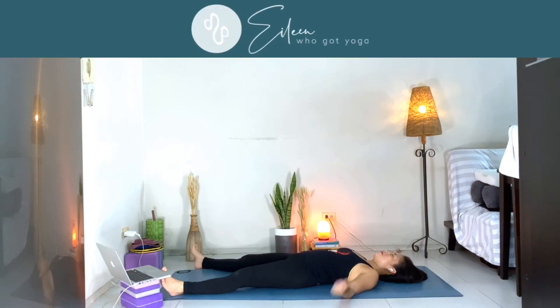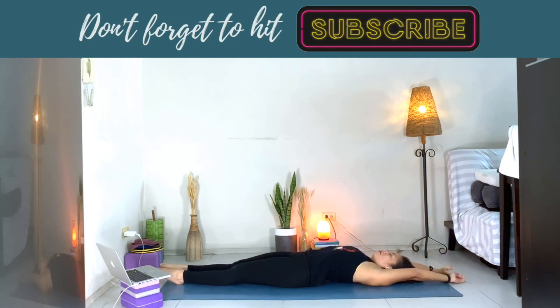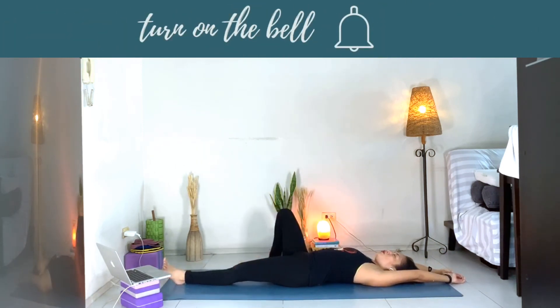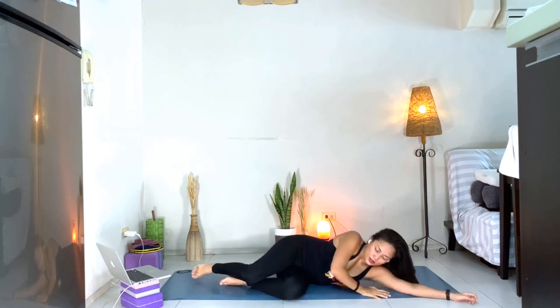Take a deep breath here, let's bring our feet together, arms over our head — stretch. Take your time to roll to your side body first, any side, left or right. Close your eyes here first, take a deep breath, exhale. Two more. One more breath. Then slowly push yourself back up to sit, crossing your legs, coming to where we started in the practice.